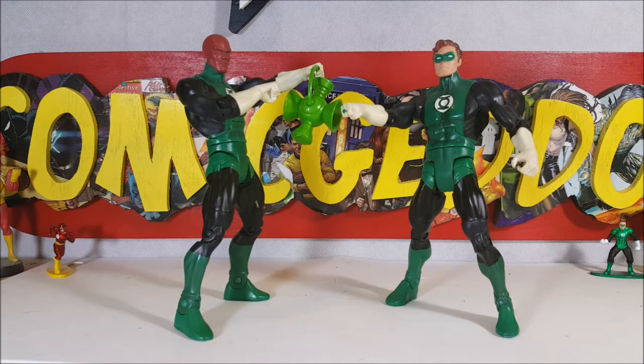This 2-Pack comes with Abin Sur, Hal Jordan, and one light green Green Lantern power battery.